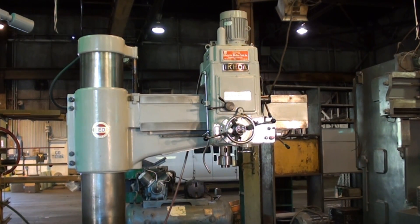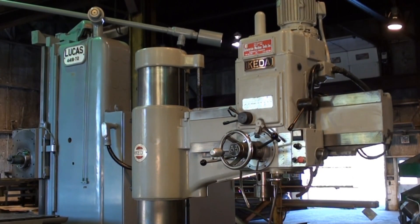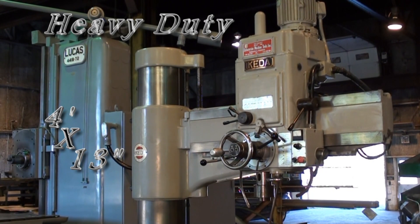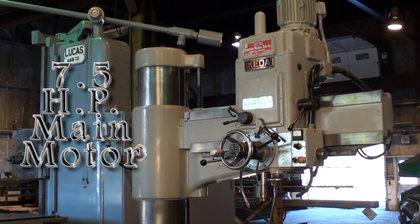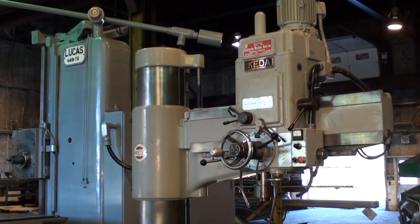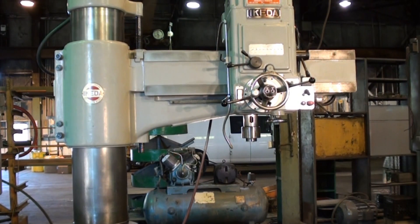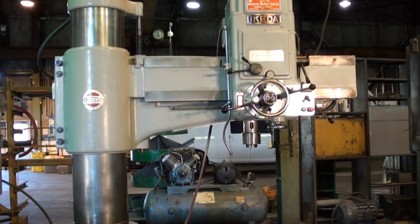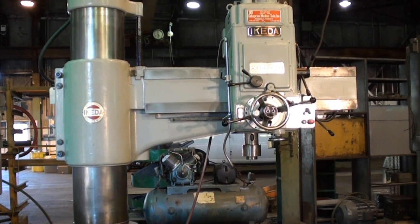Welcome to Machinery Video. Today we are going to get a look at this 1983 Akida model 1175 radial arm drill press. The 1175 is the heavy-duty model — Akida four-foot arm, 13-inch column machine — and it has the extra horsepower: 7.5 on the main spindle drive. Right now in the shop there is almost zero ambient noise, and the drill is lowering as you can see. It's just extremely quiet operation, very smooth.